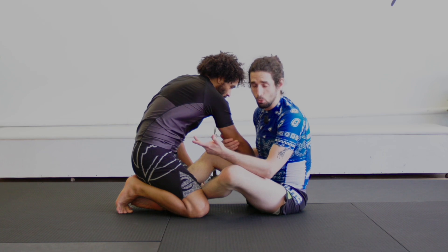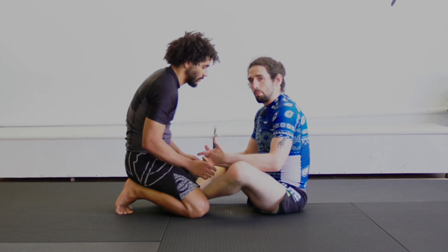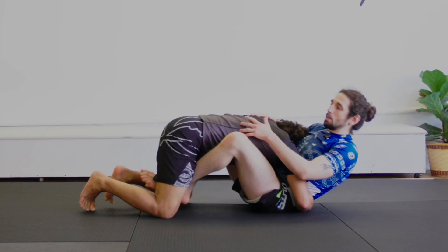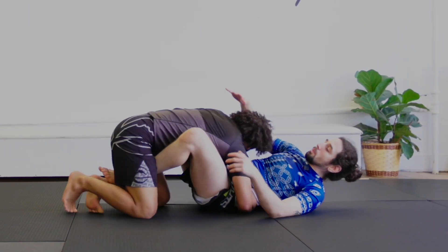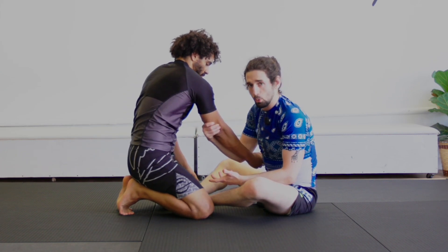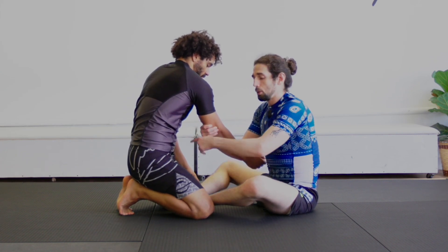I'm also negating one of the main passes they can do if they're on their knees. One of the main passes is a body lock — they can start to dive in. However, anytime I'm looking for an arm drag, it's going to be impossible for them to do a body lock on me.